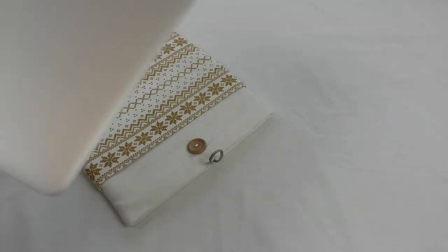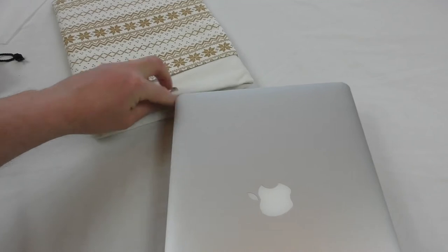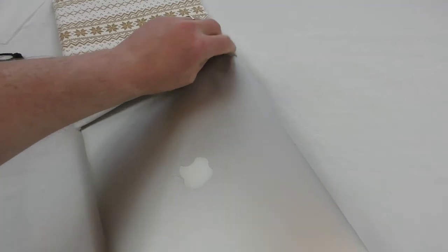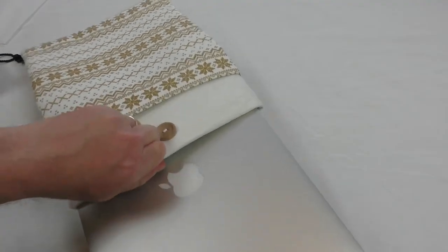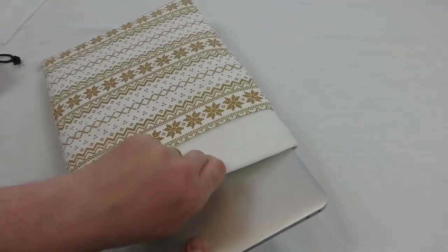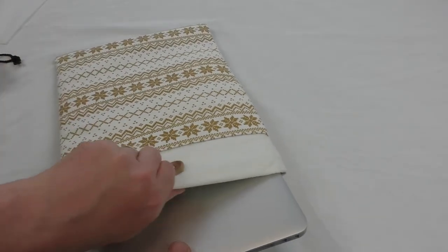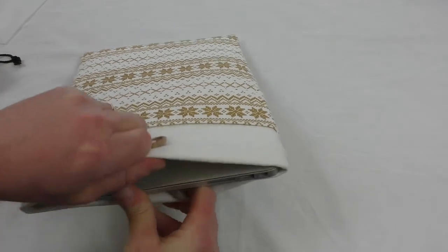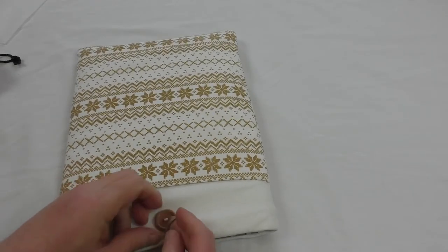I have a MacBook Air here — not actually mine, my daughter's, as you all know I use a Pro. You definitely wouldn't get the standard Pro in there. That is a really good smooth fit — it's very nice actually, a really good fit. It's designed very close.